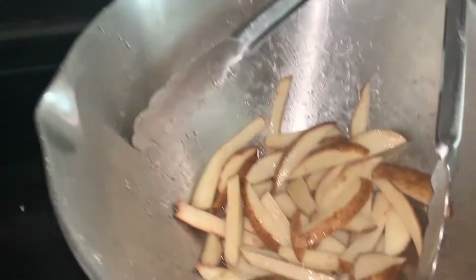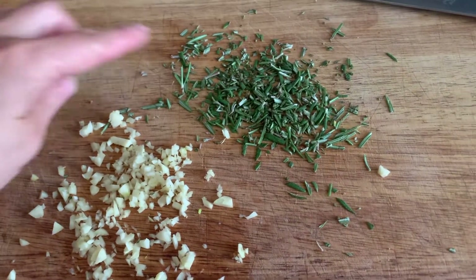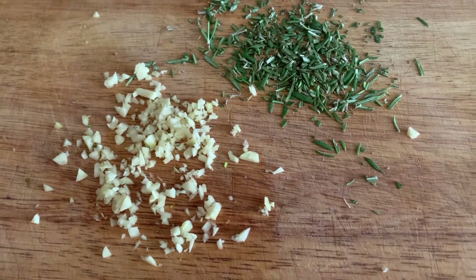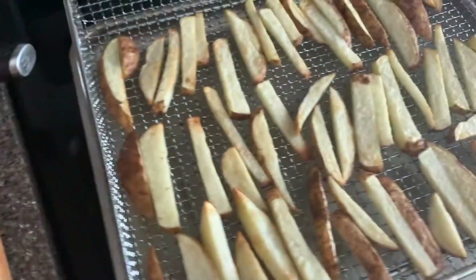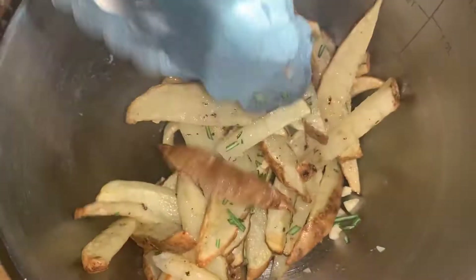I didn't even use all of the fries — I'm going to have to do a whole other batch. Here are the toppings I got. I got fresh rosemary from our herb garden and I chopped up three cloves of fresh garlic. We're just going to mix those with the fries. So I have put the rosemary and garlic on. You can do it to your liking; I like to just really coat it on there.